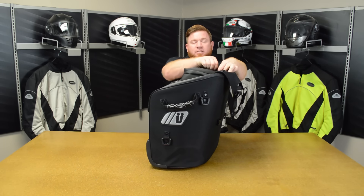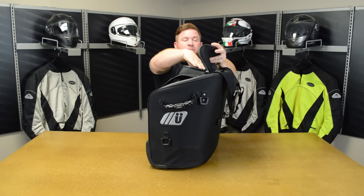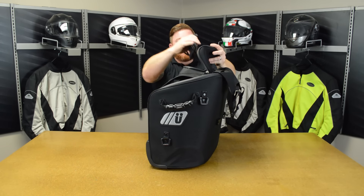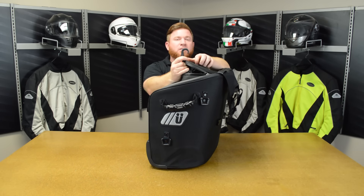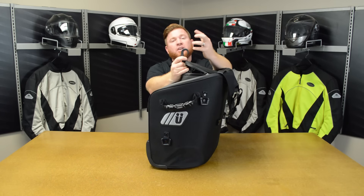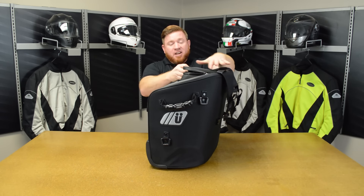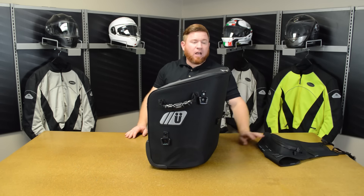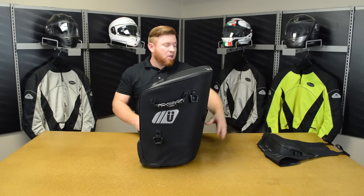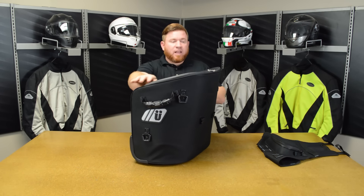On the very top of this, to keep everything secured underneath the bed roll section, they give you a couple of bungee cords. These are nice heavy-duty bungee cords, plus they come with a nice plastic hook on there — again, making sure that you're not going to tear that shiny ride up. If you don't want them on there, you can unclip them and throw them off to the side, or you can store them down on the inside if you want them with you for later.